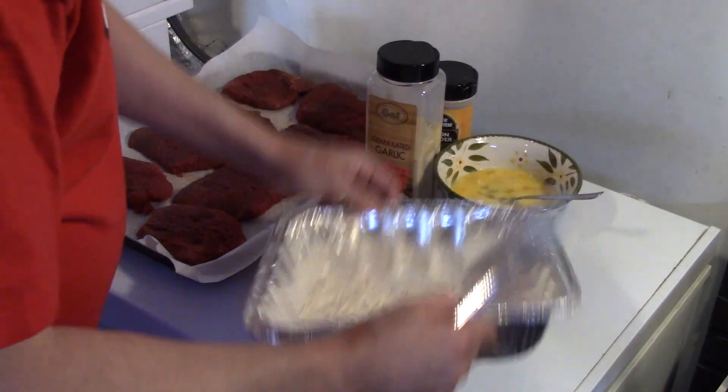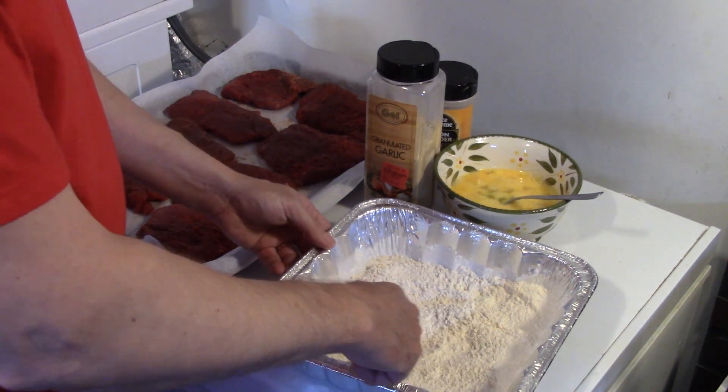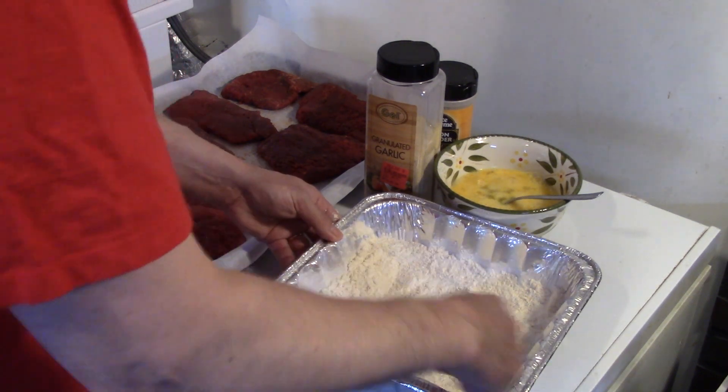You guys may have seen my video last night that I put up about Dexter and his new toys. He was afraid of the rope at first — he didn't want to go over there. I thought I was going to have to take it out. But now he's used to it and he loves it.